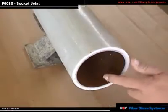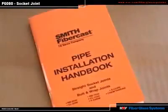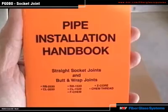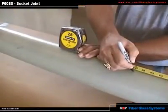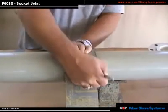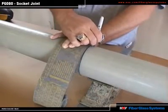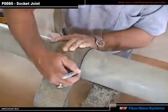First, inspect the pipe for any shipping damage. Get the fitting takeoff dimensions, cut lengths, and fabrication instructions from the F6080 installation handbook. Measure and mark your cut length. For Z-Core pipe, it is very important that you bring the pipe temperature up to 100 degrees F or above on the pipe ID before cutting. With epoxy and vinyl ester, the pipe temperature should be at least 55 degrees before cutting.